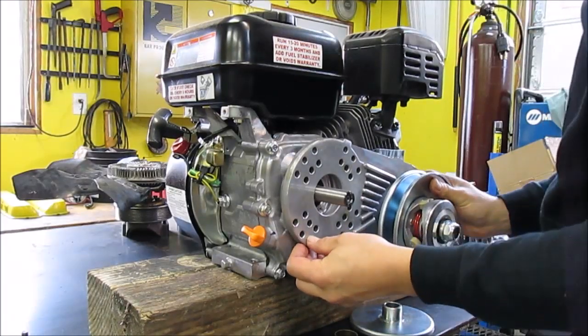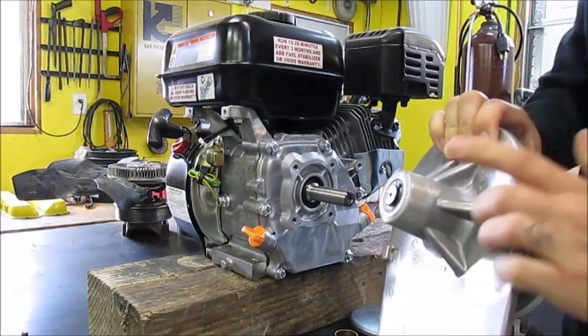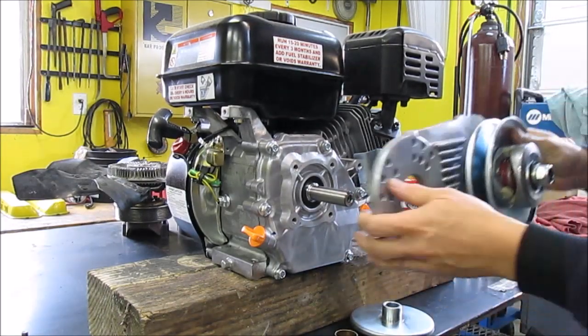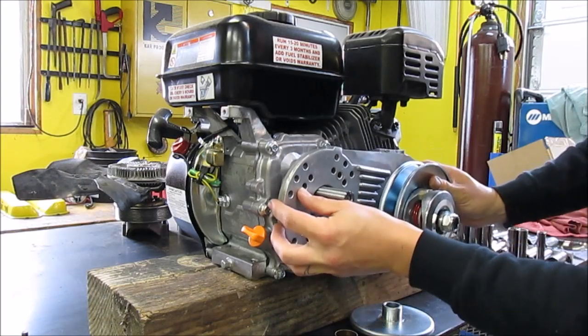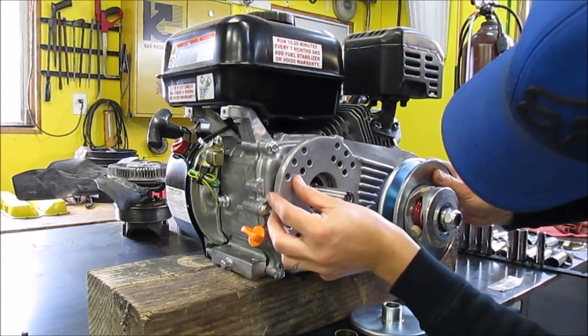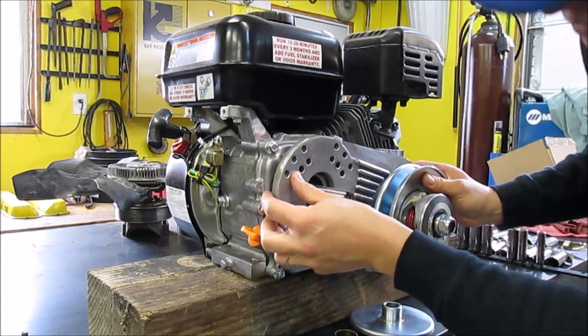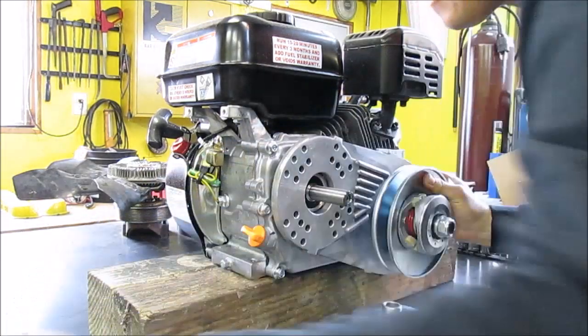You're going to be limited because of the bearing housing right here — it's going to be hidden on the cylinder. So if you want to go up, this is about as high up as you can go. You can drop it down lower, but I think I'm just going to go with this first.